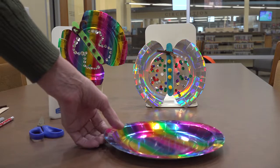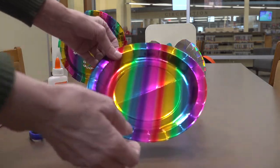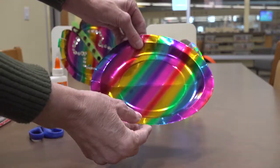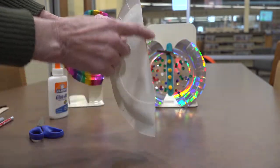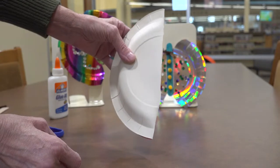We're going to start by taking our plate and folding it in half — kind of a soft fold. You don't want to crease it too heavily, but you do want to fold it in half.